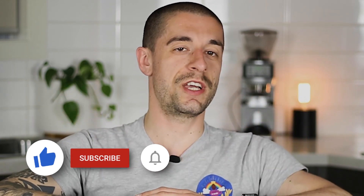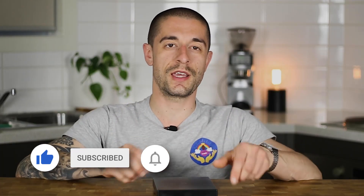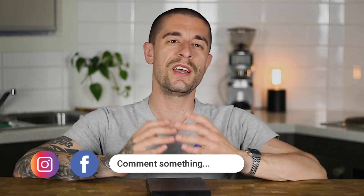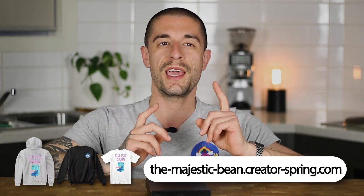Hey Big Bean, welcome back to the channel. Today we'll be having a look at this Time More Black Mirror Brewing Scale. This scale has been my daily driver for the past five months, and in my opinion, it is the best value-for-money brewing scale out there. I might be wrong about that though, so if you have another scale candidate for this world title, leave a comment down below.